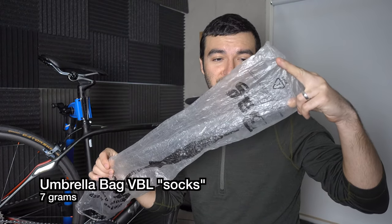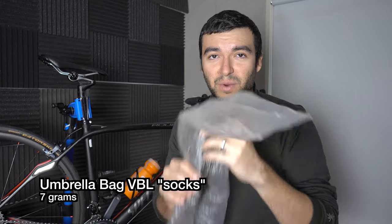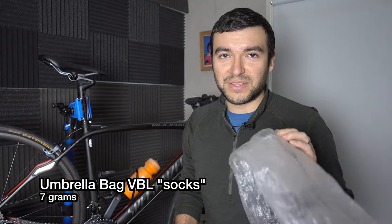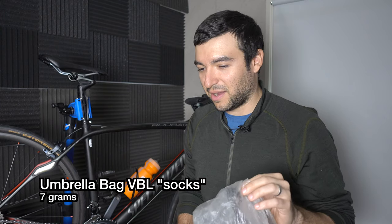After I put on my merino wool, I put on my vapor barrier layer, and that starts with these umbrella bags. I wear these over my socks and I found that these are the best vapor barrier layer. The side benefit is they're usually free.